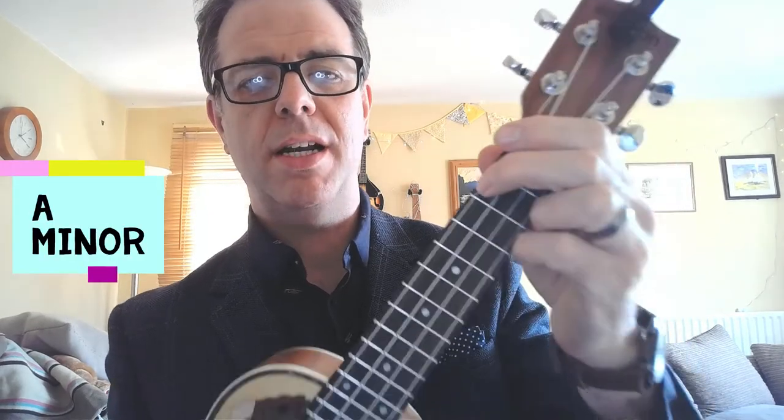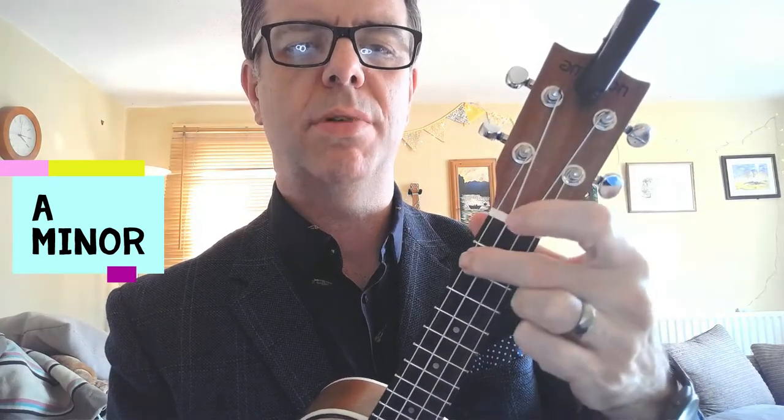This two-chord song 'Sing' — all it is is an A minor, which is like that. Your middle finger is on the string at the very top behind the second fret. It sounds like that.